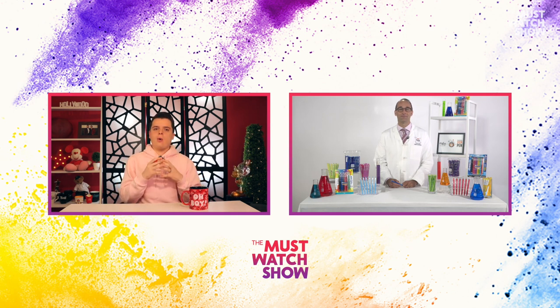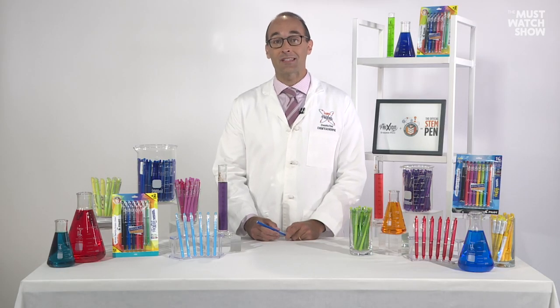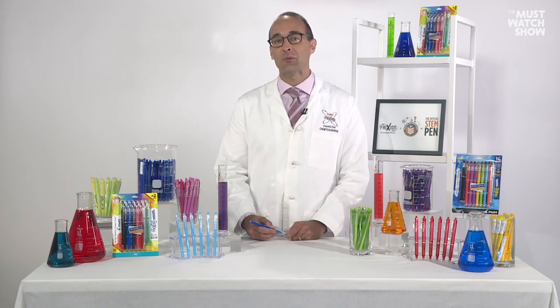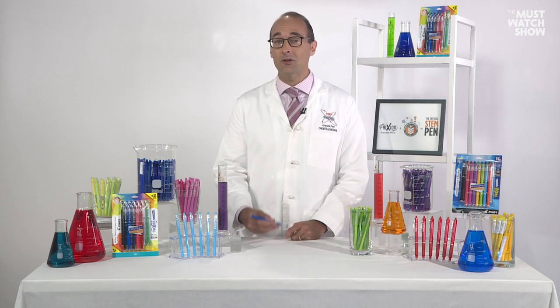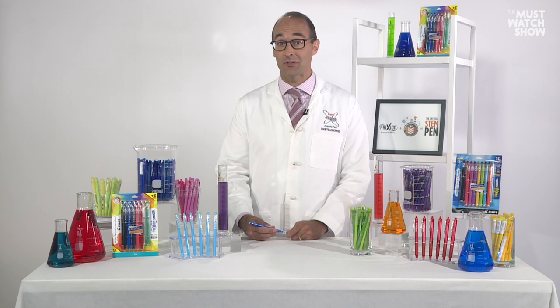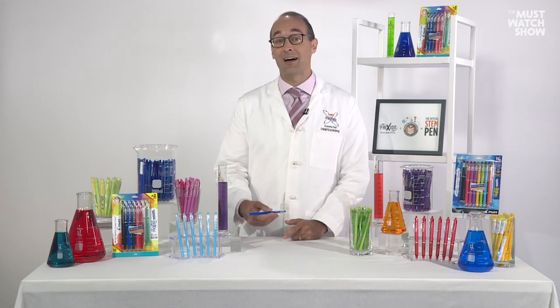So Phil, what does STEM stand for and why is it becoming increasingly important for students this year? STEM stands for science, technology, engineering, and mathematics. The reason it's increasingly important to engage kids, especially from an early age, in STEM-related activities is because these experiences develop critical thinking and problem-solving skills — and they relate to fields of study and jobs students will pursue after high school and college.